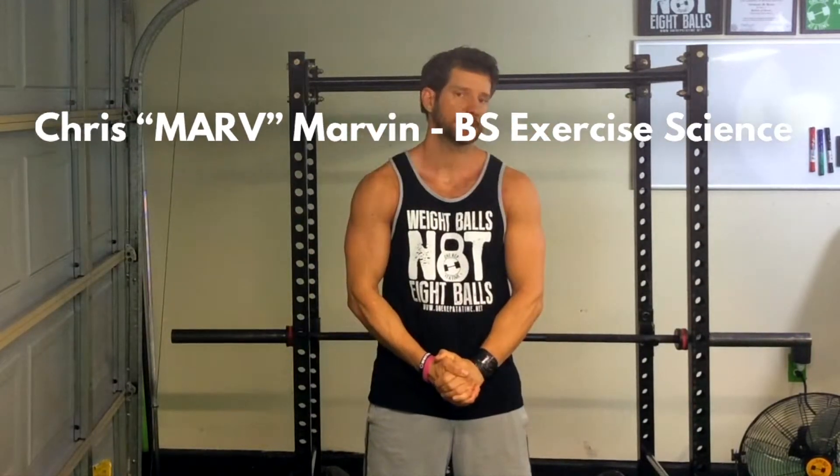Hey family, it's Marv, onerepatattime.net. New exercise tutorial video. Today we're going to go over the dumbbell goblet squat.